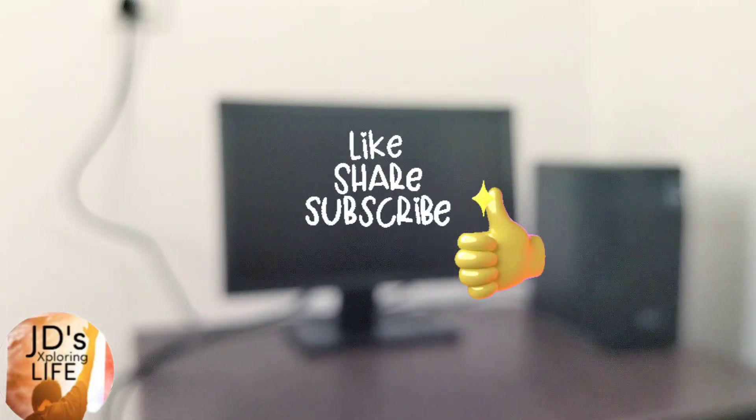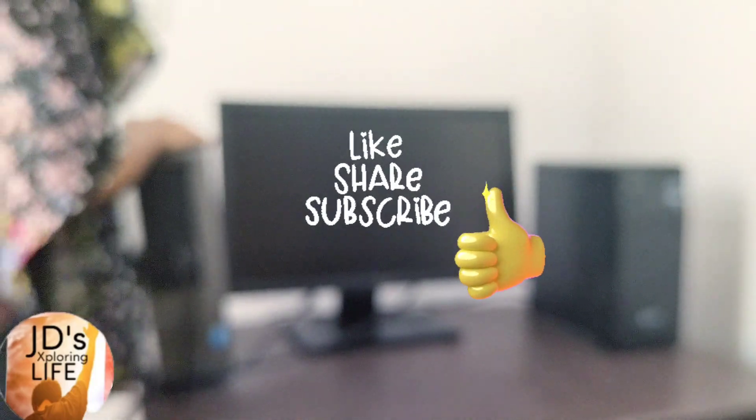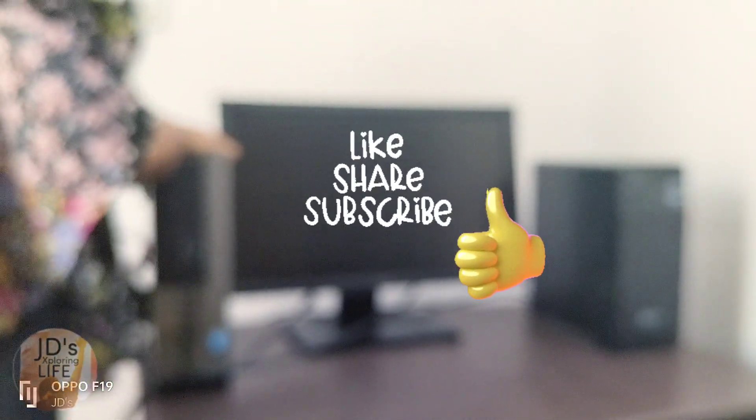If you like my review, please do give it a thumbs up and share it with your colleagues and friends. Thank you so much, and don't forget to subscribe to JD's Exploring Life. Until the next video!